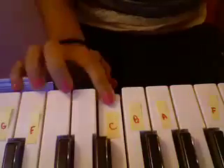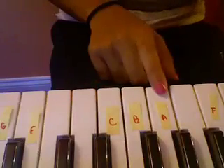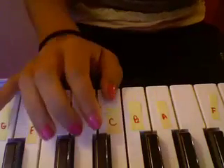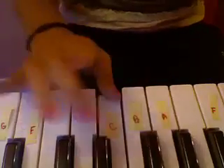And then after that, go F and back to A natural. Then you do the beginning again: C, B-flat, A natural, A-flat, C.